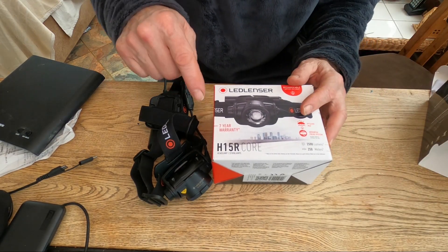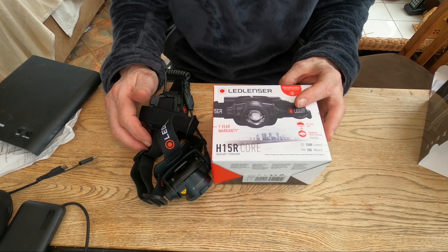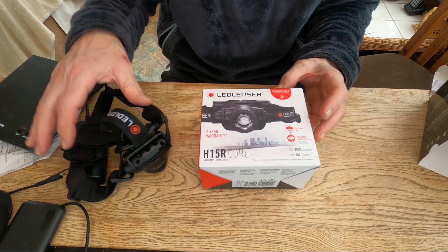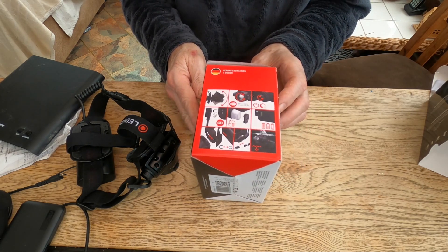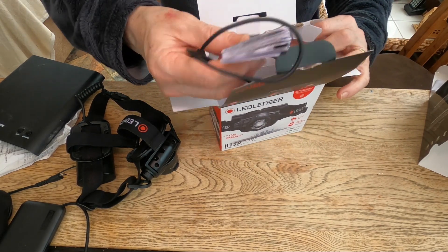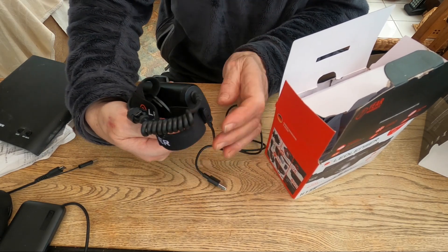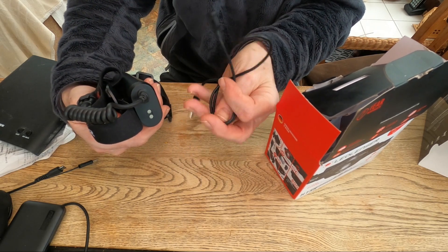Now onto the real juggernaut — the LED Lenser H15R Core. On a recent night exercise navigation I was with someone who had the H19 and, wow, that thing really lit up the hillside. Here's the box. In the box there's a manual and its own particular magnetic charger that just attaches like that — you could argue that increases waterproofing, but it's probably pretty easy to lose that cable so you've got to keep it safe.